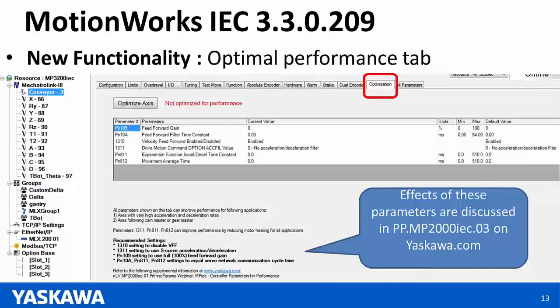The effects of these parameters have been mentioned in a previous webinar. The document number you can use to search is PPMP2000IEC.03 — searching that document will show you the effects of these parameters on your machine and axis performance.